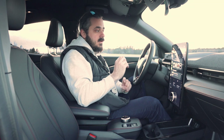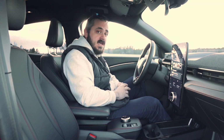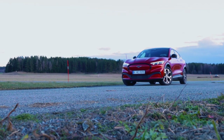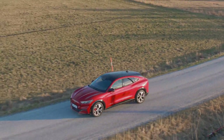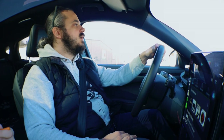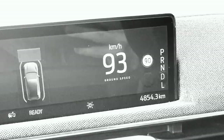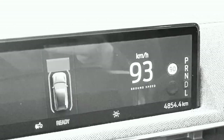There are quite good quality materials on the inside and the interior feels very well put together. Here's the range and the odometer — I'm going to be driving the car for three days and at the end of the video I'll update you on how many kilometers I've done and how much battery is left.